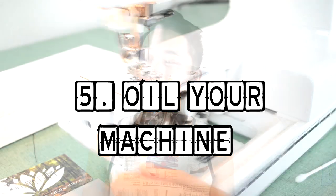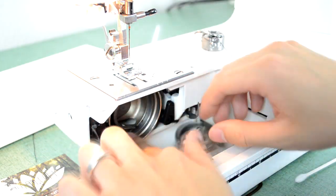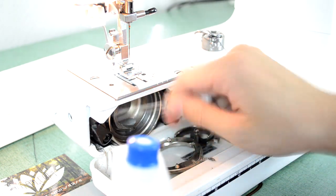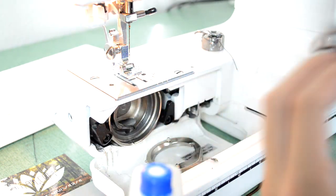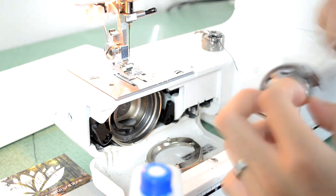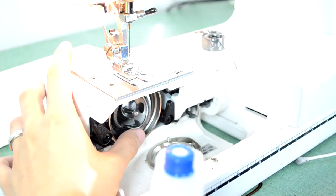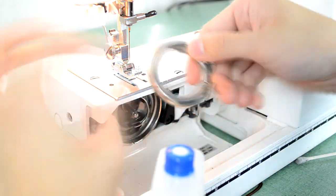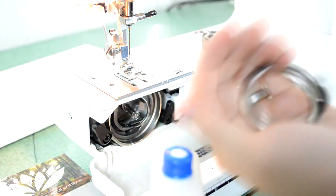The last fix I have for today is oiling up your machine. Your machine might just be corroded, really old, or dirty. So you want to grab some sewing oil and a q-tip and oil up your machine. Your machine might run smoother and better after you oil it up, so just make sure to do that.